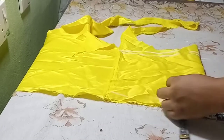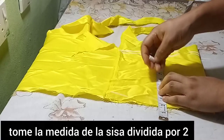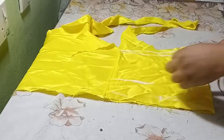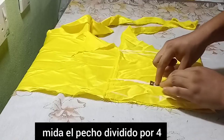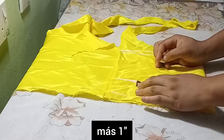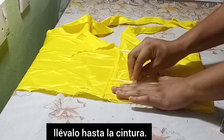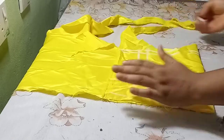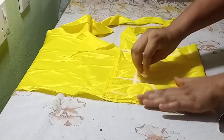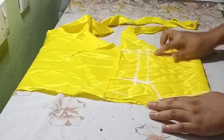I'll connect the neckline, then get the armhole measurement divided by two — remember to minus 2.5 inches for the off shoulder. I'll also take the chest measurement divided by four, plus one inch sewing allowance. I'll take this measurement down to the waist and connect and mark out the armhole curve.